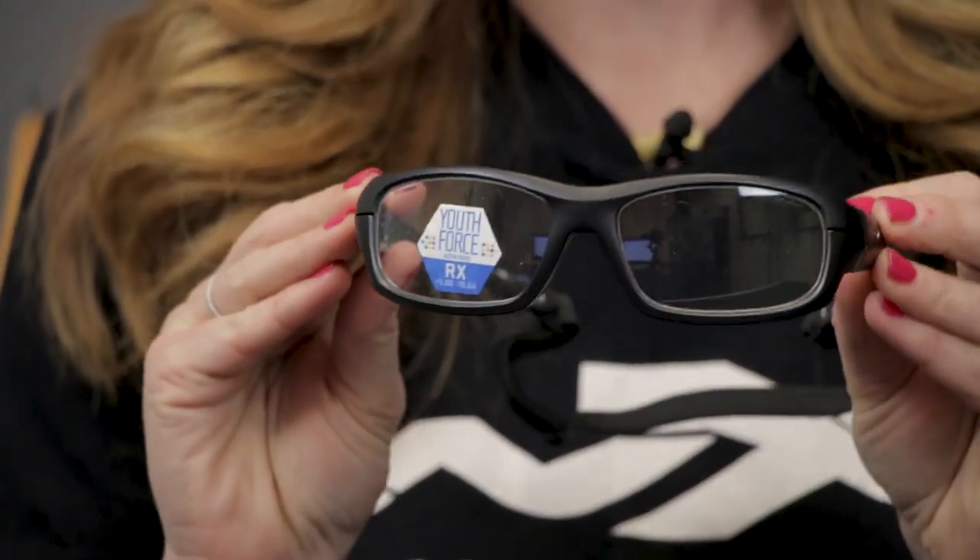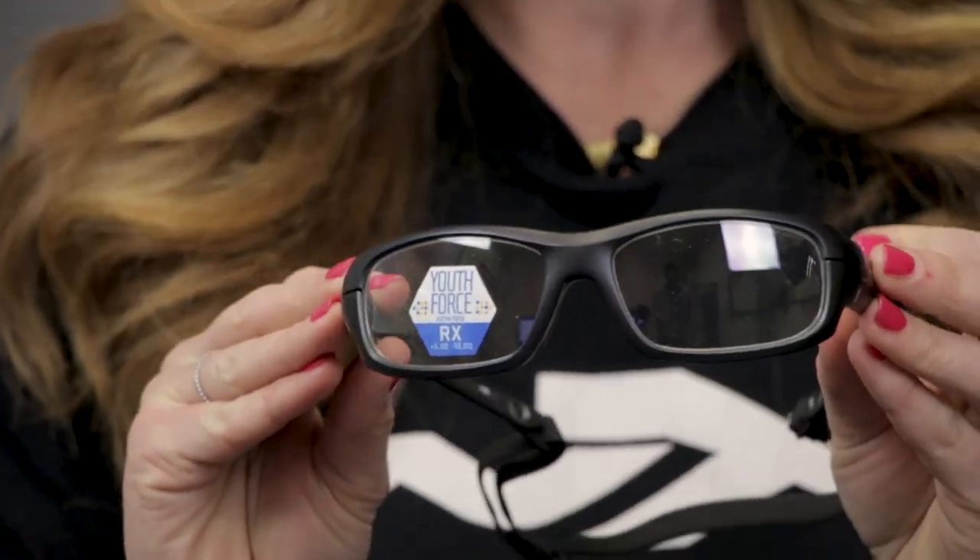Basically, we shoot this thing at 90 miles an hour and it has to withstand the impact without the lens dislodging or cracking. This is ASTM safety, not ANSI safety — a different type of rating. This is more of a sport safety, not like a job site or military safety rating.